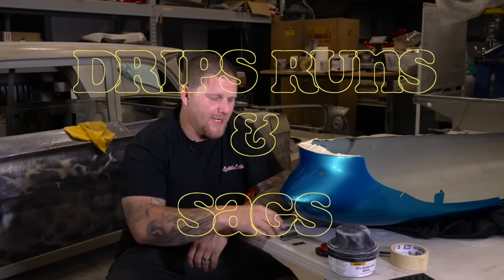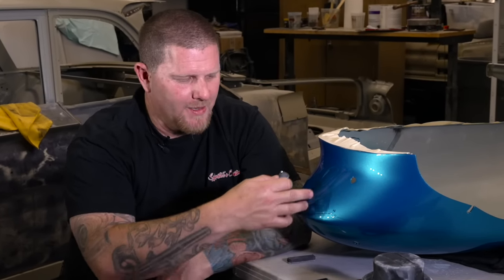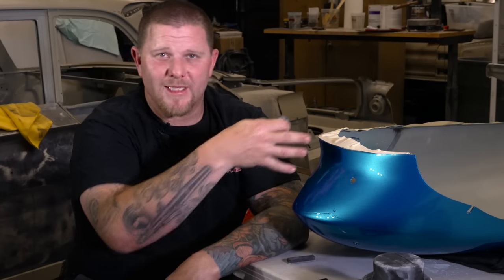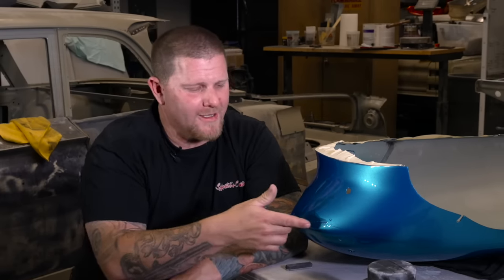A drip, a sag, whatever you want to call it, they're really all the same thing. It's just an excessive amount of clear coat built up in an area. In this instance, it was the way the panel was laying. Even painting more proficiently, sometimes you have areas that are just harder to get to and you end up with these sags. It's not a big deal unless you leave it.